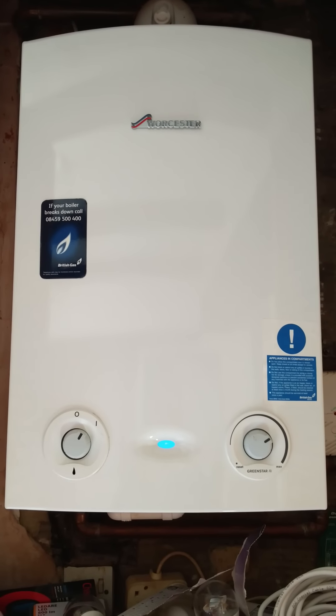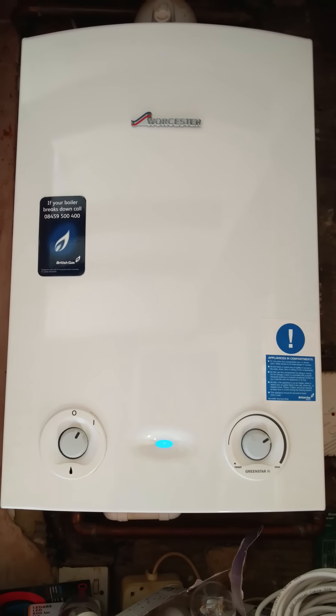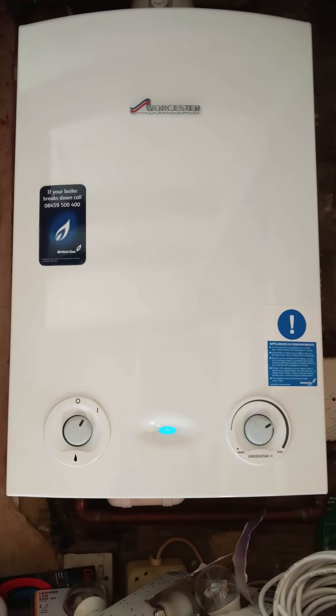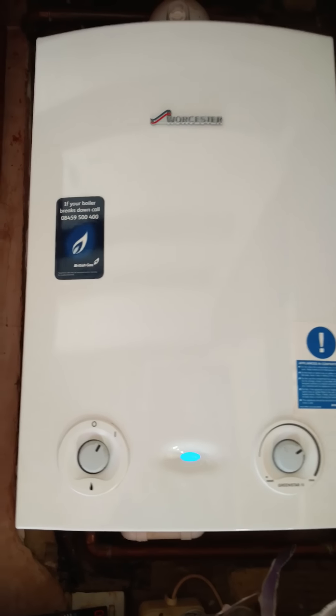This is my second video showing my Worcester Bosch boiler. I've had it repaired and it's been a few months now. I didn't want to make a video straight away because I just wanted to see and prove it was working fully and there were no problems.